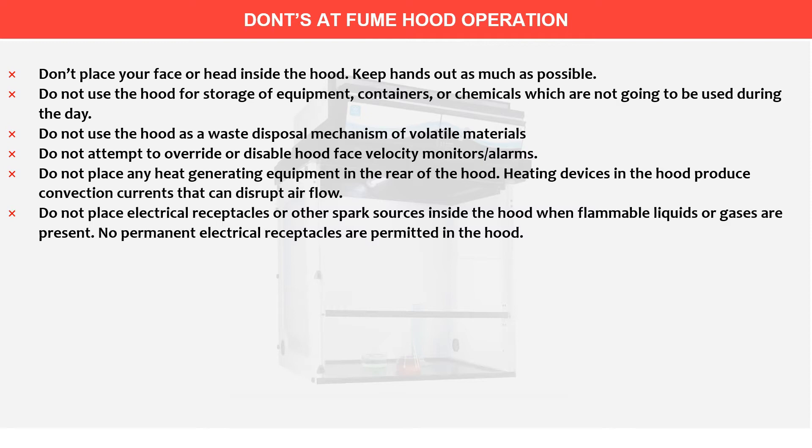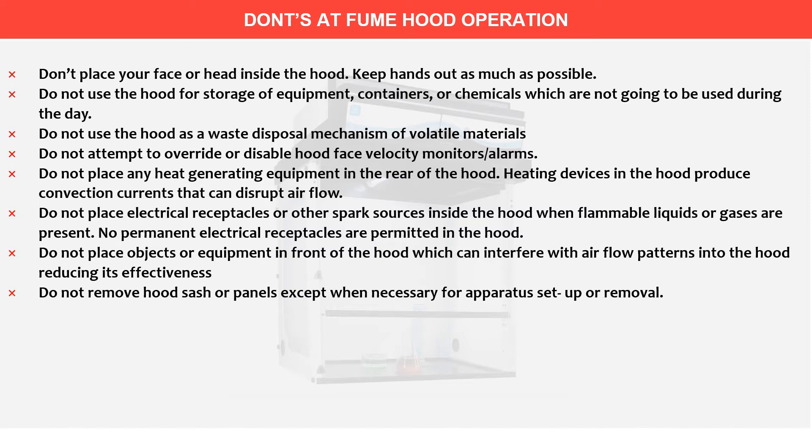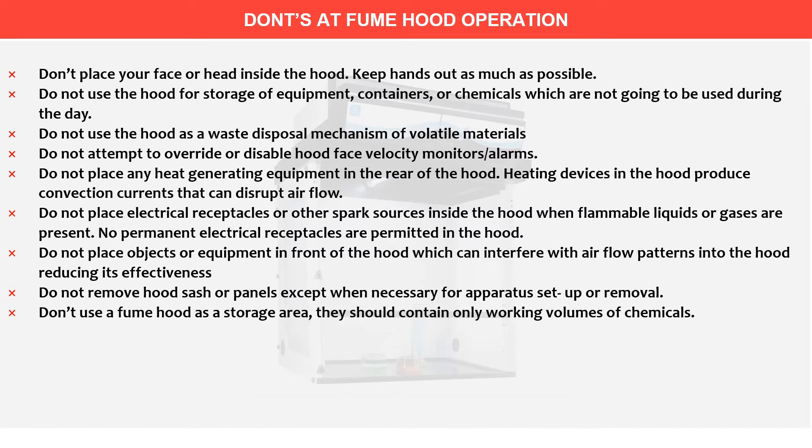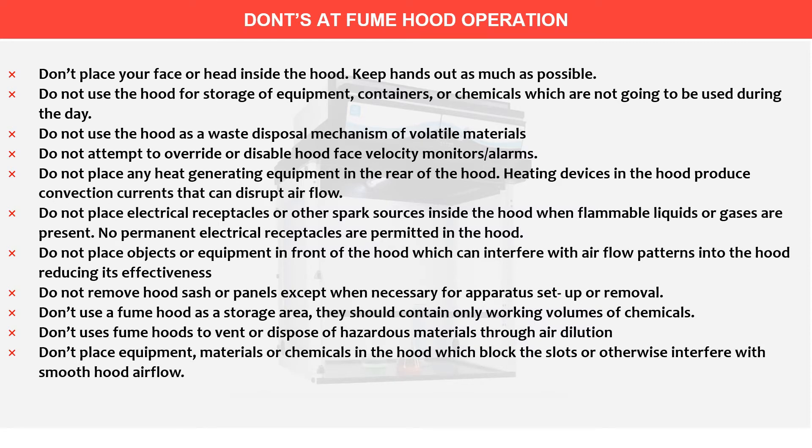Do not place electrical receptacles or other spark sources inside the hood when flammable liquids or gases are present. No permanent electrical receptacles are permitted in the hood. Do not place objects or equipment in front of the hood which can interfere with the airflow pattern into the hood, reducing its effectiveness. Do not remove hood sash or panels except when necessary for apparatus setup or removal. Do not use the fume hood as a storage area; it should contain only working volumes of chemicals. Don't use fume hoods to vent or dispose of hazardous materials through air dilution. Don't place power boards or other spark-producing sources inside the hood. These are the don'ts with fume hoods.